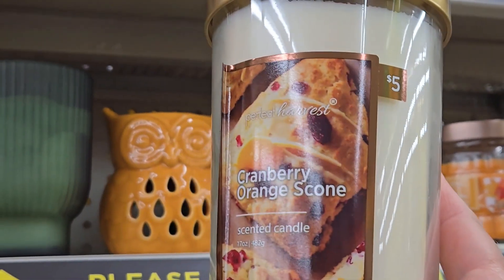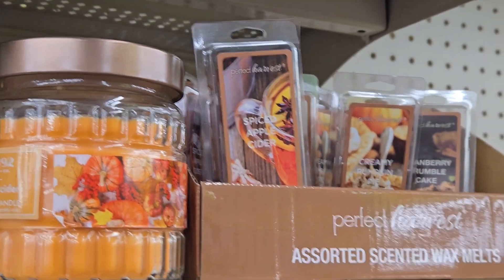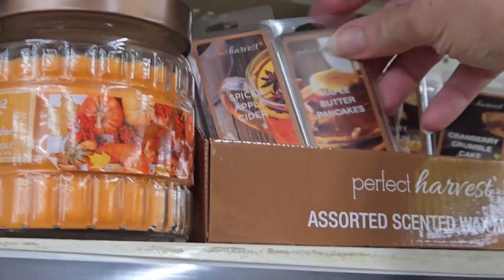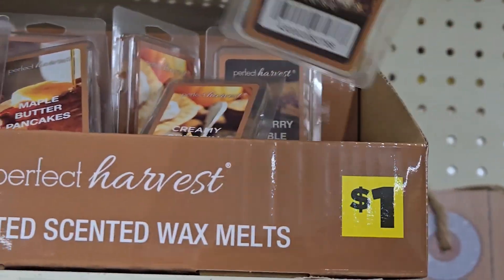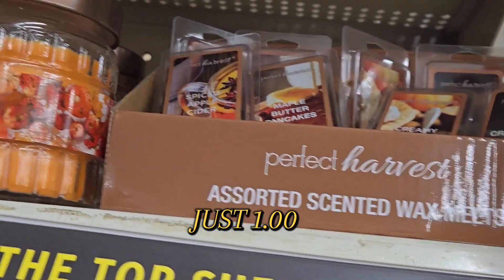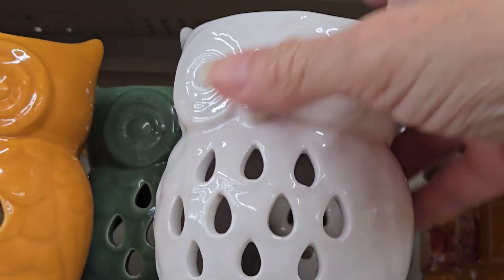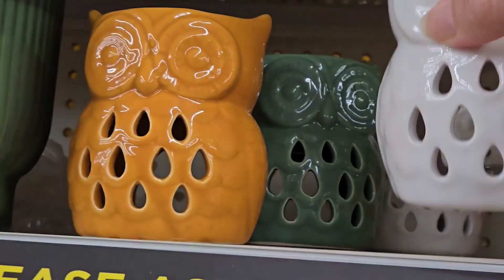They have the cranberry orange scone candle for five dollars — such a great deal. They have assorted scented wax melts in different scents: spiced apple, maple butter pancake — you get four little squares — or creamy pumpkin and cranberry crumble cake. Really nice scents. They have a candle with a little rigid jar with pumpkins on it for five dollars, and cute wax melt holders shaped like little owls in three different colors for three dollars each.